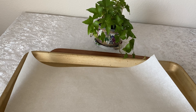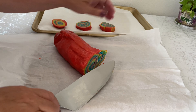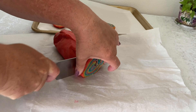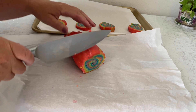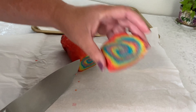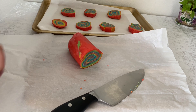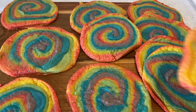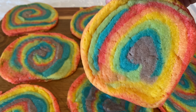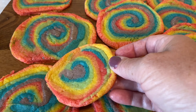Working each batch of dough separately, we're going to color each section a different color of the rainbow. For orange, of course, we mix red and yellow. Mixing all the colors does take a little bit of time and can get messy, but it's also fun. The dough kind of reminds me of Play-Doh. If it gets hard to work with, you can use some powdered sugar or add a little bit of flour.